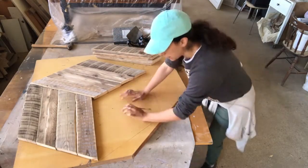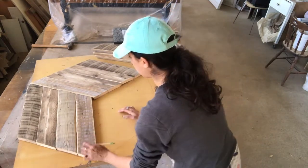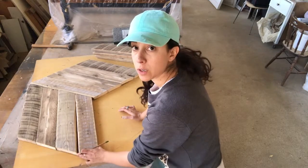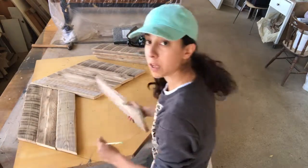I marked the base where I'm going to glue the slabs to. I'm going to cut it, and now I'm numbering the slabs again because the numbers came off when I sanded them.